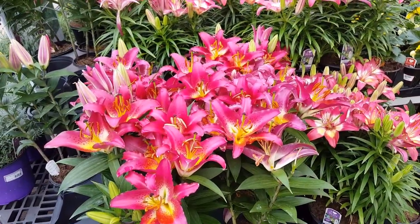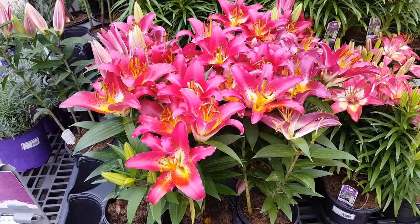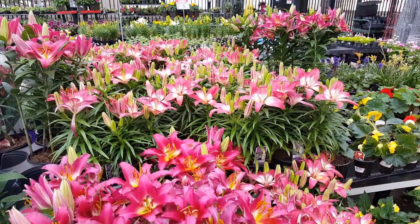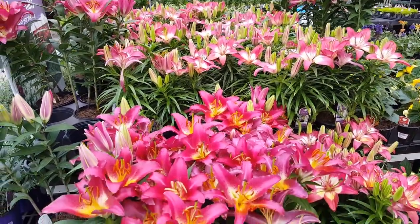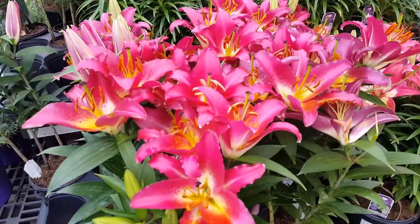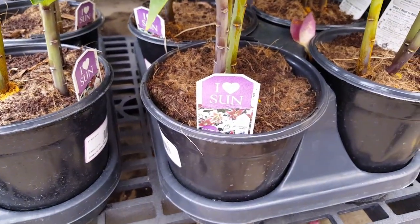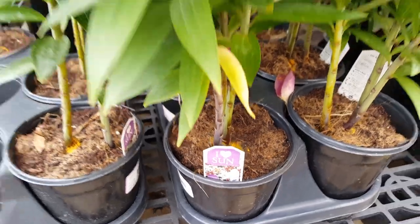You need to provide plenty of water for these lilies, but be sure not to overwater — they don't like to be saturated and soggy. They do like to be moist, so putting some mulch around the bottom of them will help retain the water.